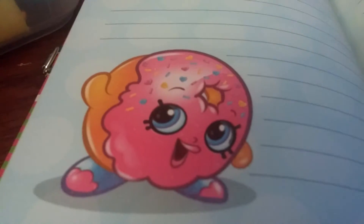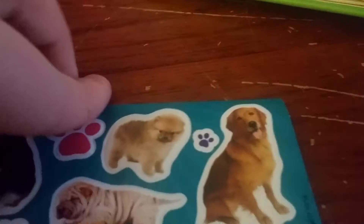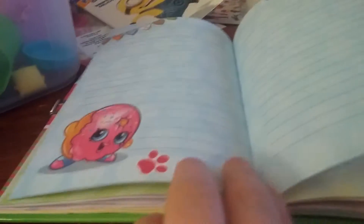I have this shopping sweet sticker diary. I'm just gonna stick it right here - super cute! Okay, okay, let's go!